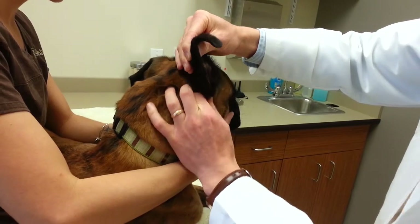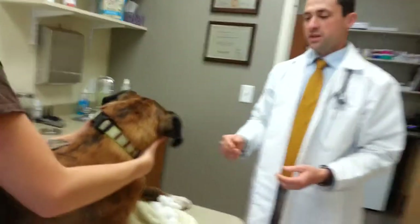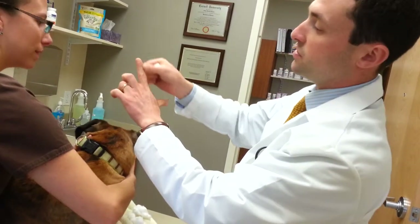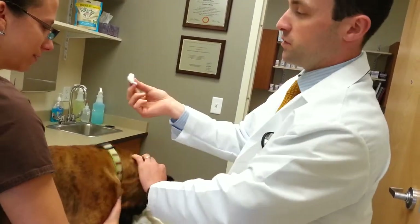I'll squish this about for a little bit, then we let go, and usually the dogs or cats will end up shaking — which is actually good because it's moving the debris from the inside of the ear out.